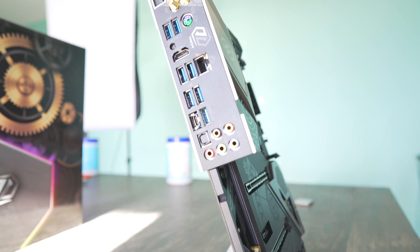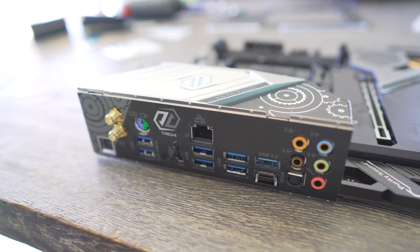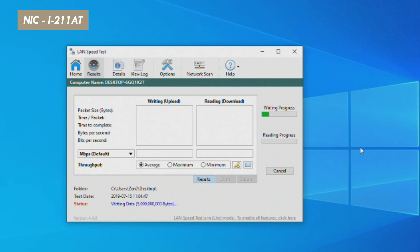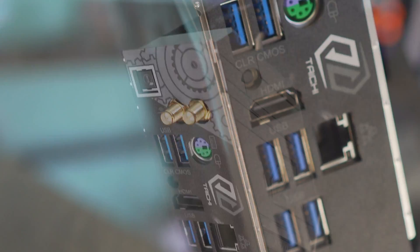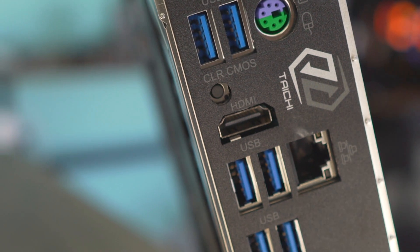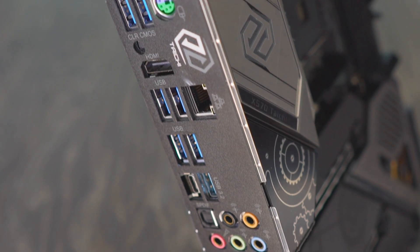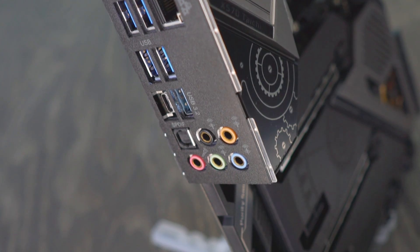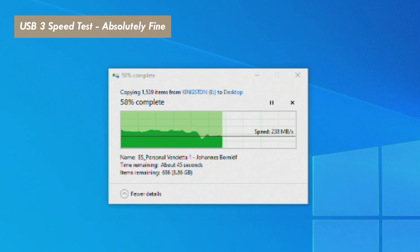Moving over to the back of the board, there is your BIOS flashback button, a feature implemented on all X570 motherboards. You've got WiFi 6, and when testing out those speeds they checked out fine here in the studio. For the NIC, you've got an Intel I211, and those speeds were consistent as well. They've also implemented a clear CMOS button on the back, as well as an HDMI port if you wish to use an APU, a hybrid PS2 mouse/keyboard port, six USB 3.2 Gen 1 slots, a USB 3.2 Gen 2 Type-A and Type-C, as well as optical out and manual 5.1 support on audio. I tested the USB 3 speeds on the back and they were all consistent throughout all the ports.